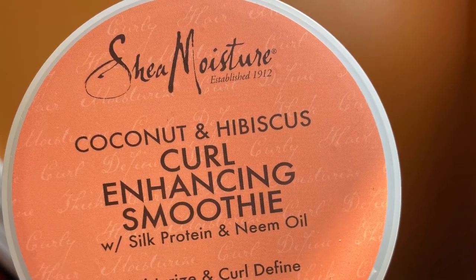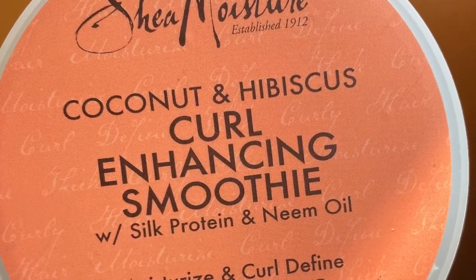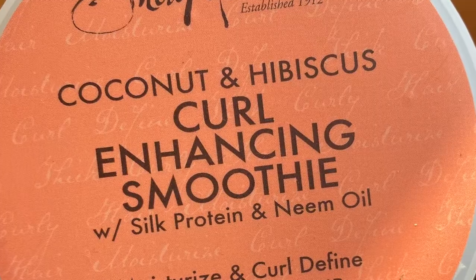For today's Wash & Go Wednesday video, I will be featuring two products from Shea Moisture. A few weeks ago I did a Wash & Go featuring the Curl Stretch Pudding from Shea Moisture — I'll leave that video down below in the description and up in the cards. So in today's video I'm going to be using one of the products I started my natural hair journey with. This is the Shea Moisture Coconut & Hibiscus Curl Enhancing Smoothie with Silk Protein & Neem Oil.